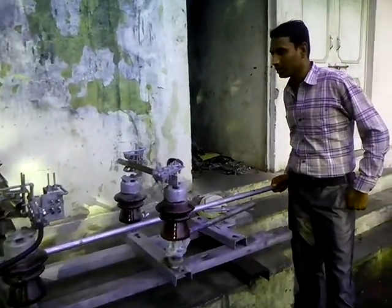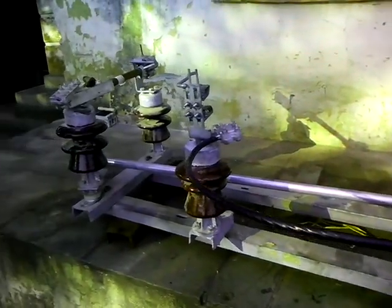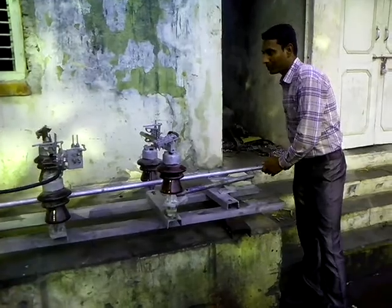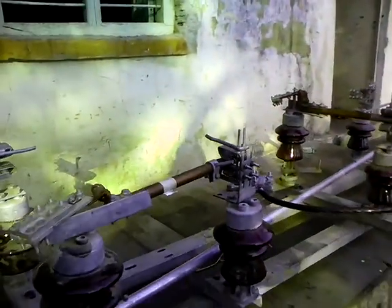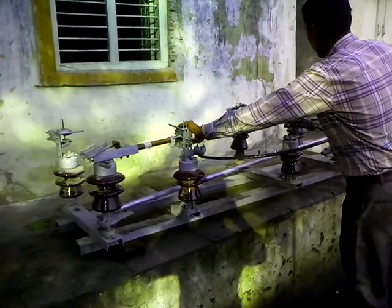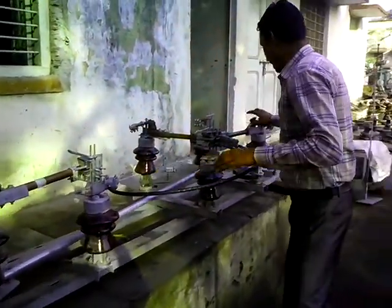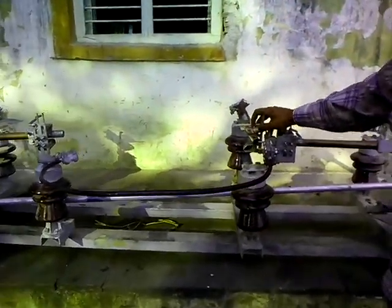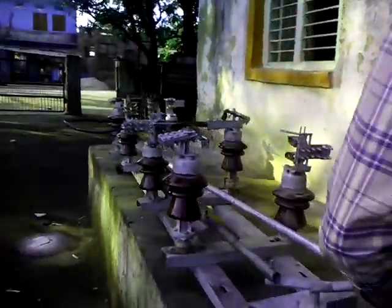You can operate this rod on the other side — the switch is operated just as we have operated this switch. In this situation, single-phase supply is going on. This is the middle phase, which is common from the other two wires, so single-phase supply is running in the distribution line.